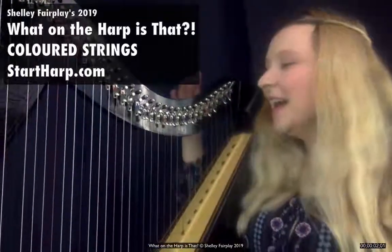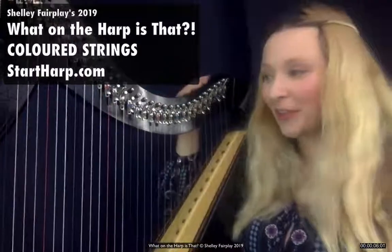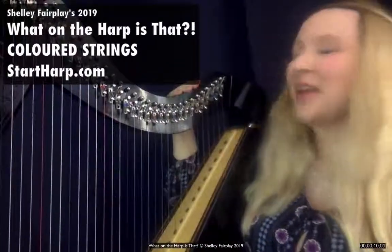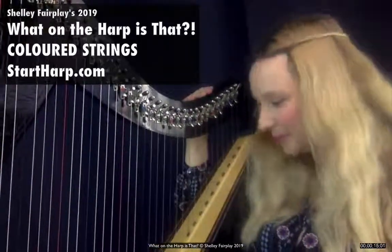Welcome to What on the Harp is That? We are going to look at what on the harp are the coloured strings, white strings, and metal strings for today. My name is Shelley Fairplay and I am an ensemble teacher, harpist, performer and creator of online harp school Start Harp.